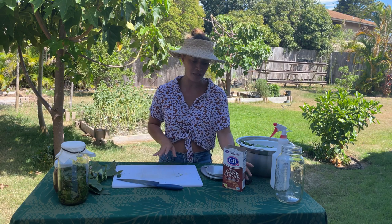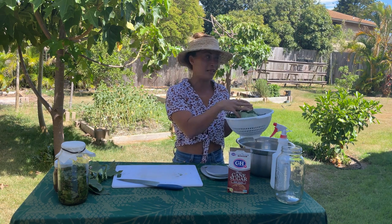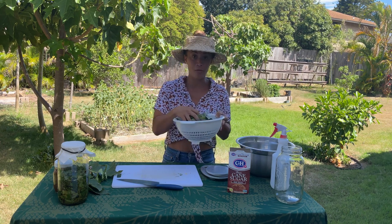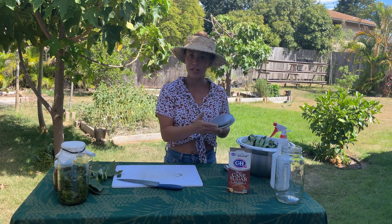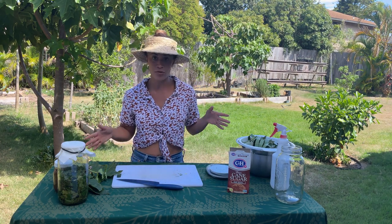First things first, you're going to need a pound of sugar and a pound of plant material. It can be anything — it can be weeds, it could be leaves, it could be flowers, just anything that's a plant material. Today, I'm going to be using kukui leaves from this tree right here. And you'll need a bowl, a kitchen scale, a cutting board, and a knife.